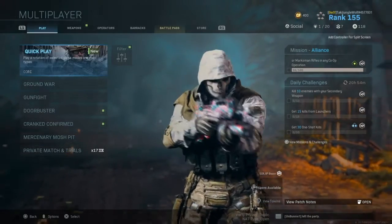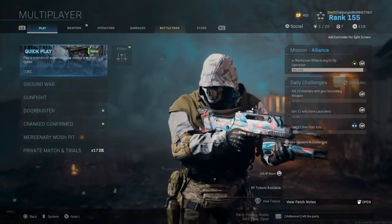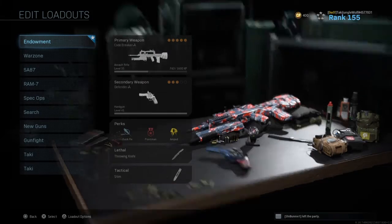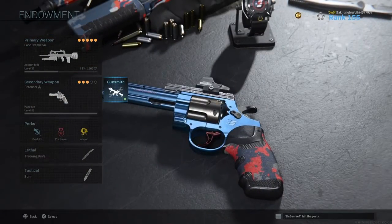What's up, on this episode of Modern Warfare Blueprints, we're going to take a look at the Endowment Pack — that's actually how I got this awesome camo on my gun right now. It's pretty cool because this goes towards veterans. We're going to take a look at the revolver, which is the Defender.